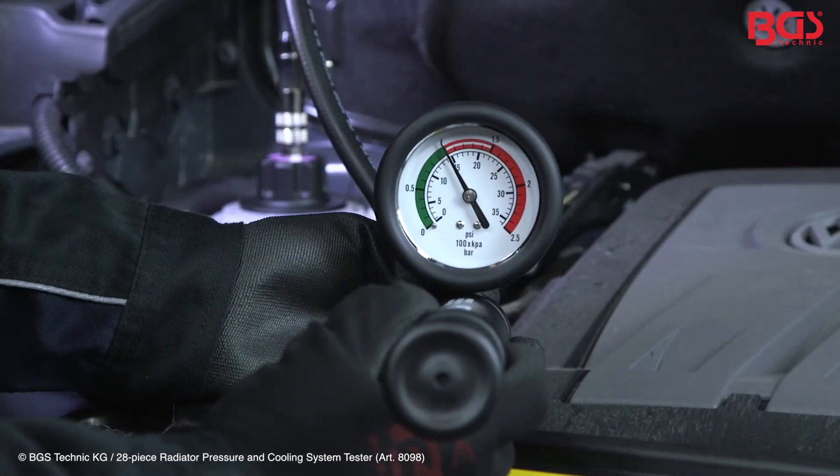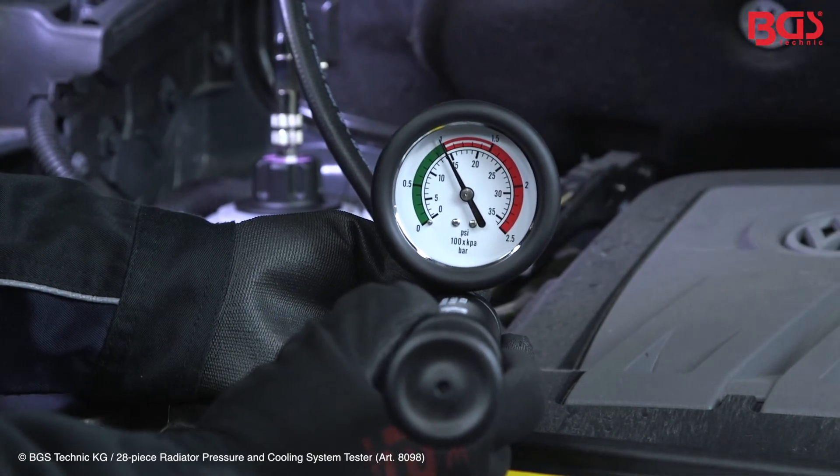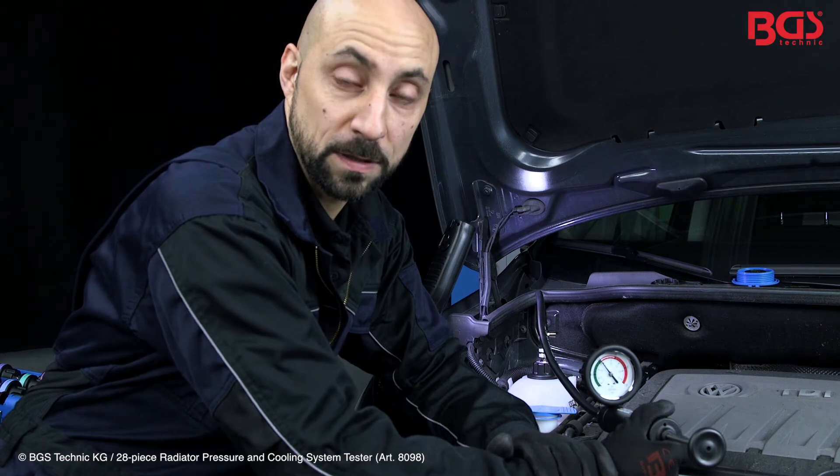After reaching the suggested pressure, we let the system sit for 10 to 15 minutes to check if we have any pressure leakage in the system. After a short while, we can now confirm that the system does not have any pressure leakage. Our system is sealed.